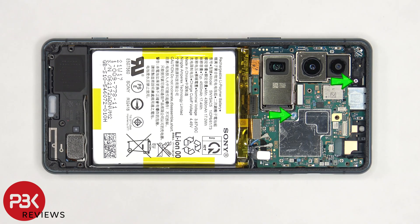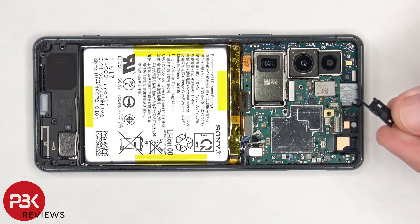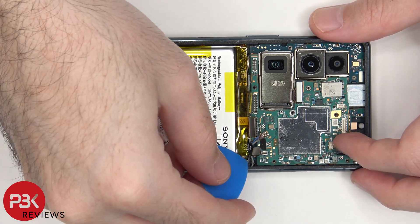There are two more Phillips screws on the motherboard that need to be removed. Now the motherboard can be lifted up and removed.